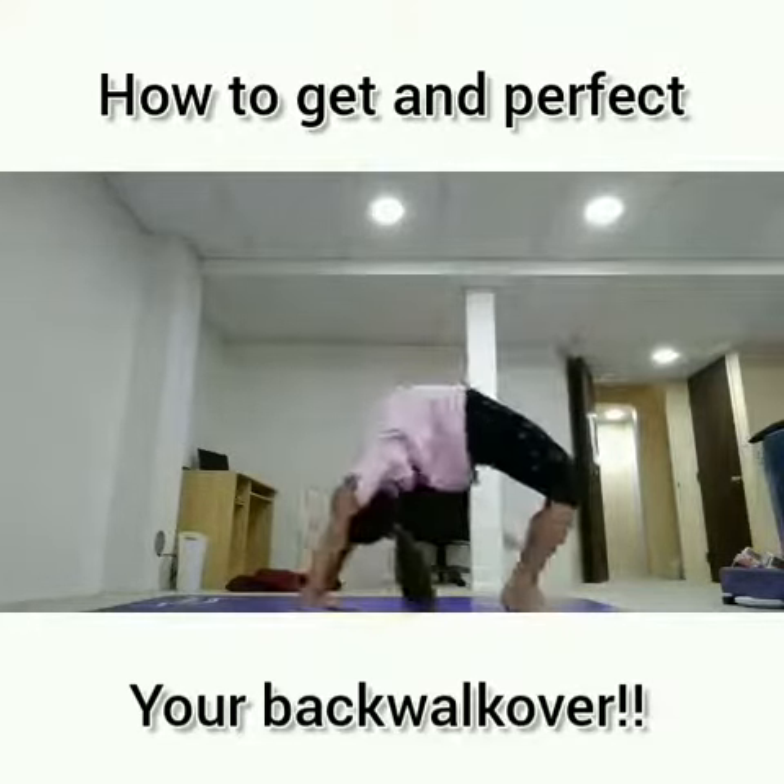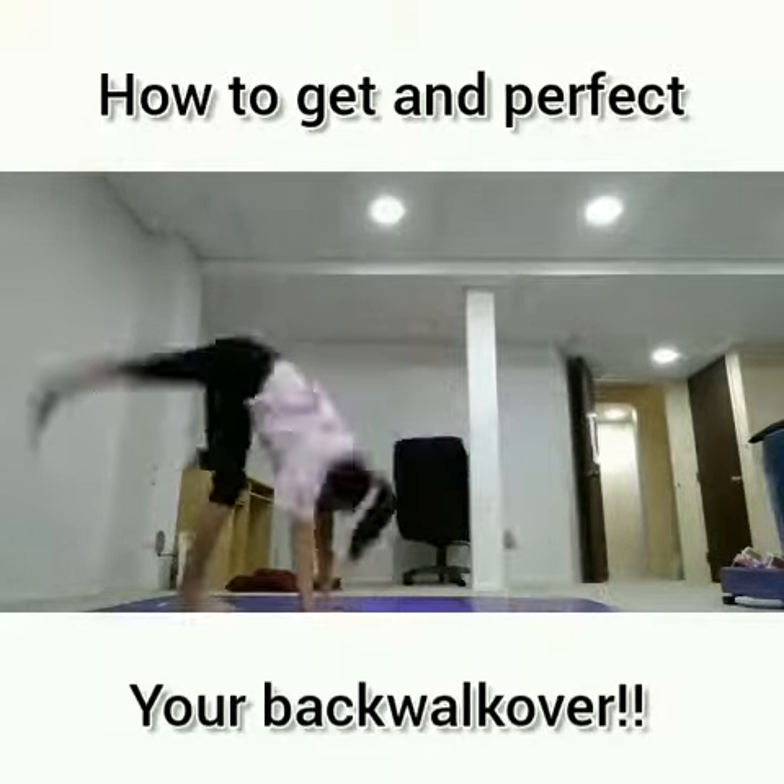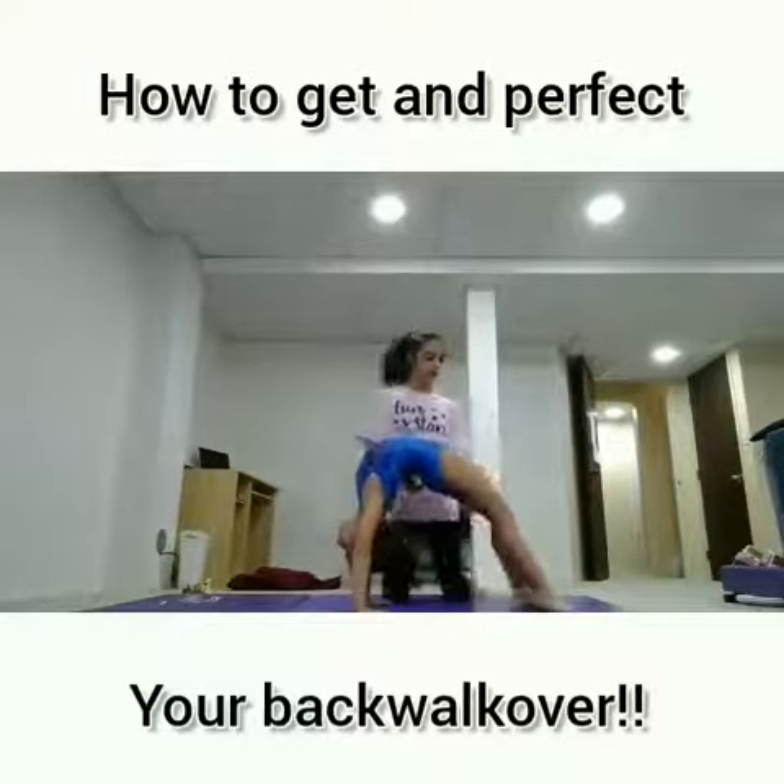Next, put the back bend and the bridge together and kick over. You want to make sure that your legs are super tight when you do this and they're straight.